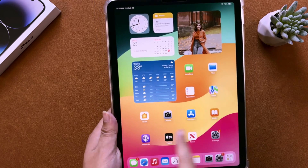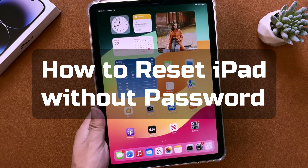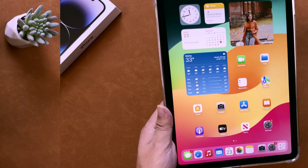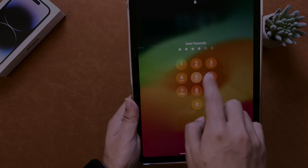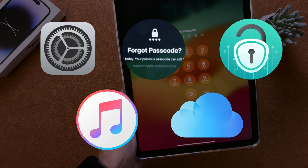Hey guys, welcome to the Amobi channel. If you're looking to perform a hard reset on your iPad — whether it's to erase your data before giving it away or selling it, or simply because you've forgotten your passcode — you're in the right place. In this video, we'll guide you through four easy solutions and a bonus tip, so let's get started.